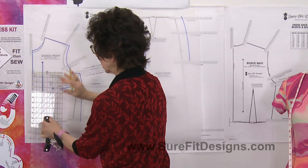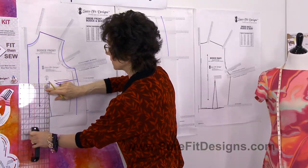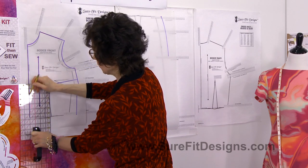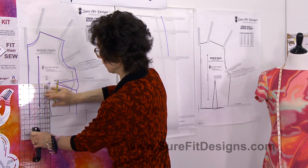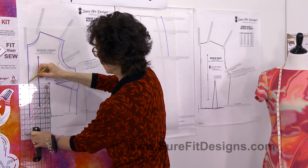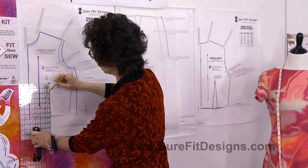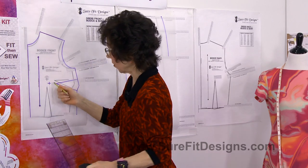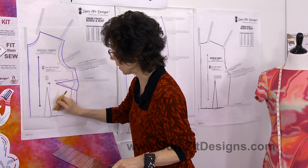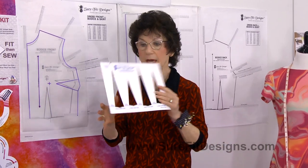The tool you'll need is the line drafter. Place the edge of the line drafter on your apex and make sure the dominant lines on the line drafter are totally parallel to your center front. In this case the apex width is four inches, so draw a very faint pencil line coming straight down. I've made this line slightly darker so you can see it on camera, but at home keep it very faint.